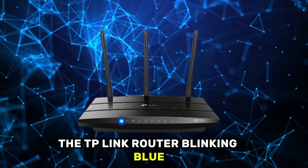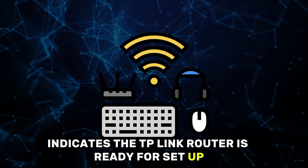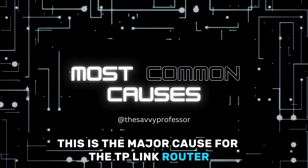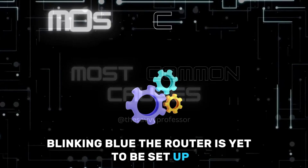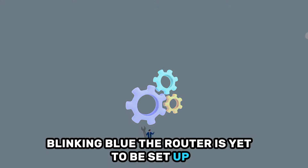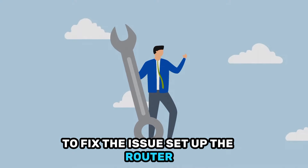The TP-Link router blinking blue indicates the router is ready for setup. This is the major cause for the TP-Link router blinking blue — the router is yet to be set up. Now let's look at the best solutions to apply to fix the issue.